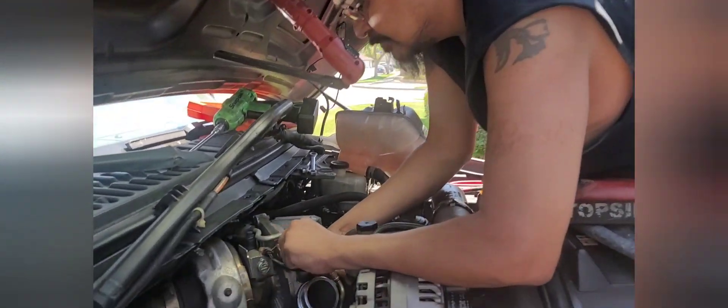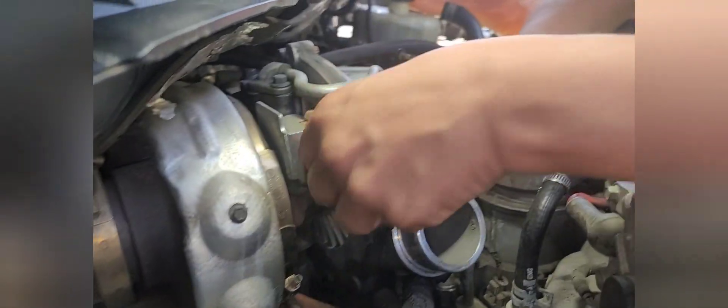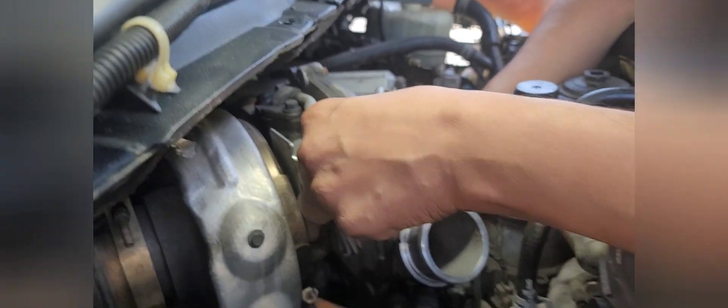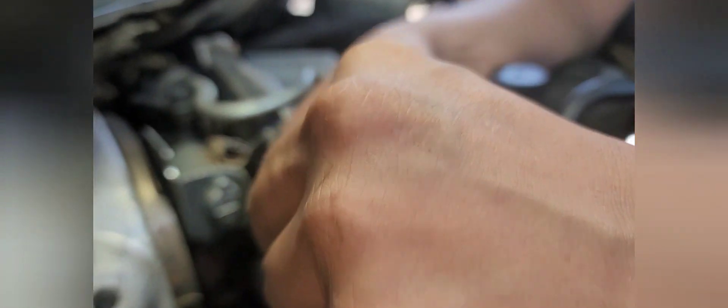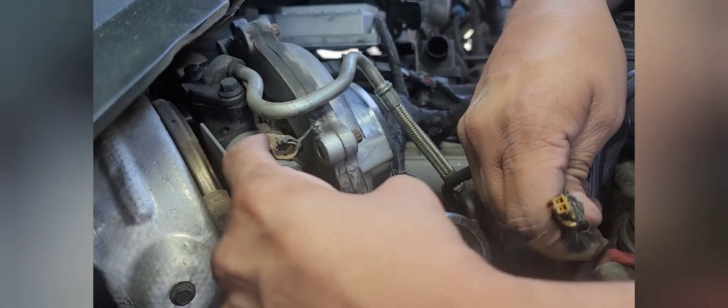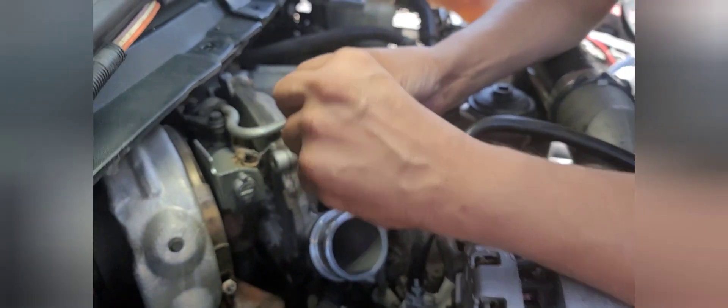Now I'm taking off the feed line for the turbo. There's a little clip here for the clamp — disconnect that. As I was saying, this harness is held on with silicone. There's supposed to be a little tab here that locks onto a hook, and the same thing on the other side — both are broken. So we're going to have to silicone it back or zip-tie it back up.